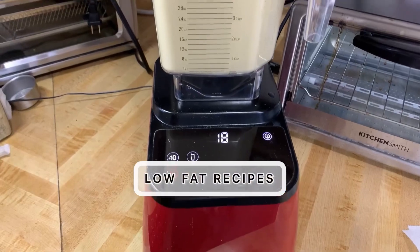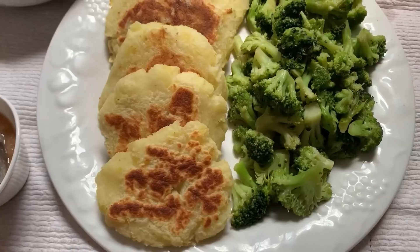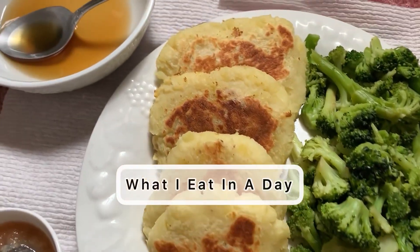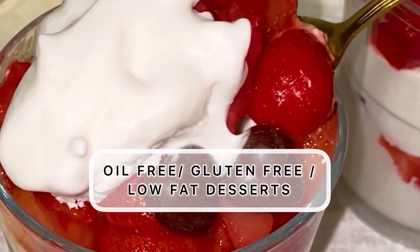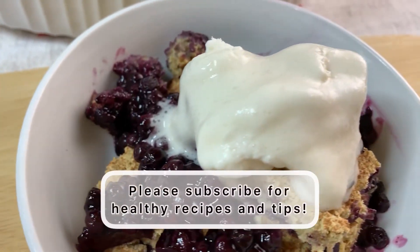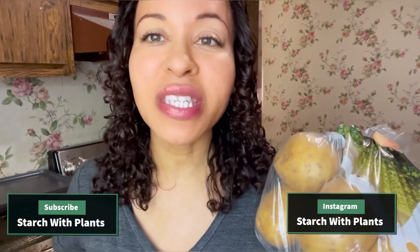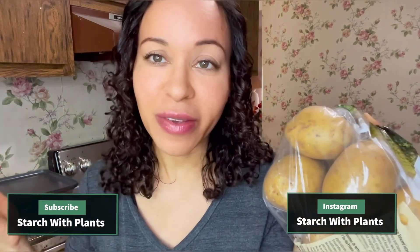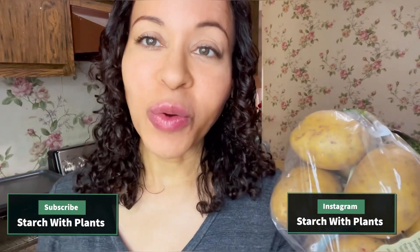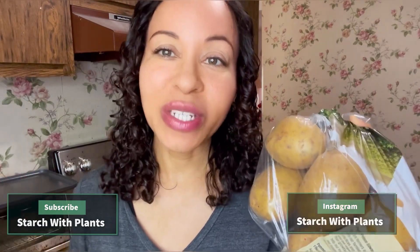If you made it to the end of the video, write 'Mary's Mini' in the comments and I'll also be giving away my free ebook — it has 15 low-fat recipes. I'm going to give it away to one person who watches to the end, chosen randomly. If you like videos like this, please subscribe for more healthy videos, tips, recipes, what I ate in a day, and things like that. Check out the other videos on this channel where I tell my weight loss story about how I lost over 25 pounds in 2020. I'll see you in the next video. Bye.